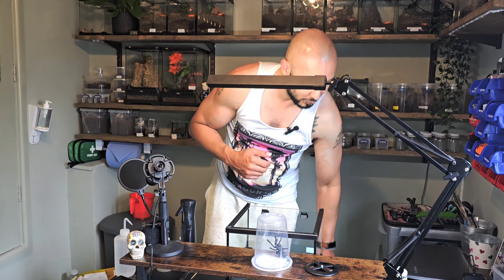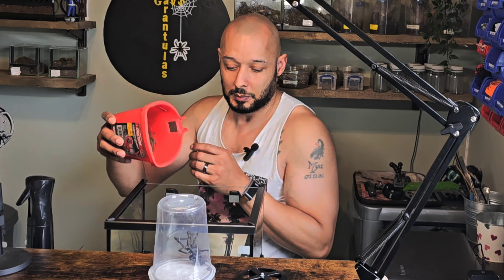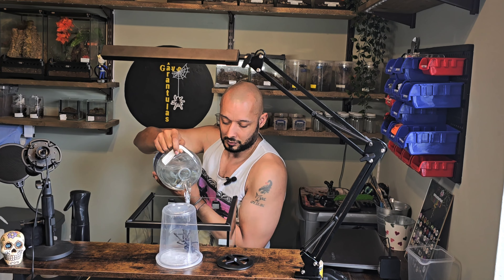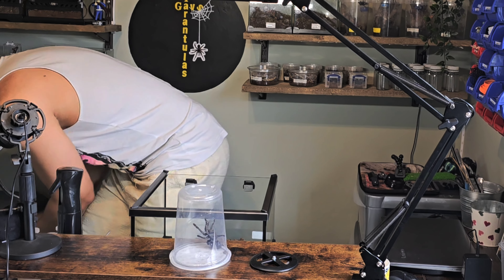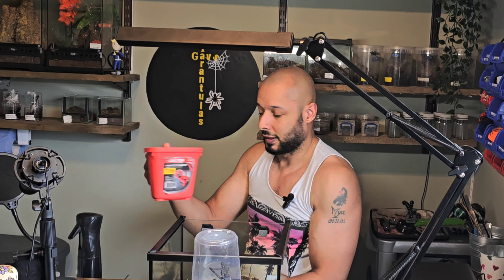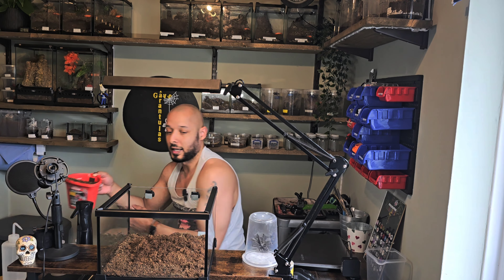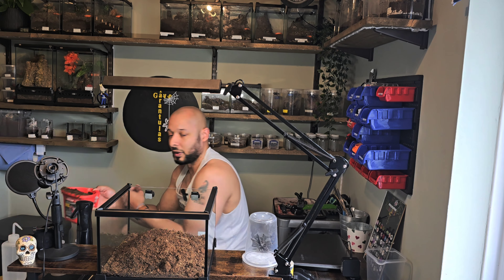I need to get a lot of substrate in it — pretty much nothing else is going to go in. I don't know what I'm going to do for decoration. Right, substrate — let's get some of that in. I've put some water in and it's just going to freshen up and hydrate the substrate. That's quite a lot of water but you'll see it will dry out. We're going to need a lot of substrate — this substrate is topsoil.